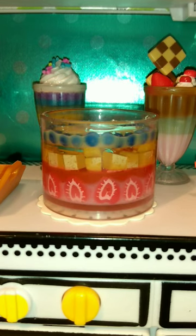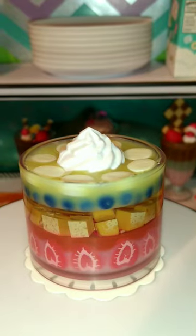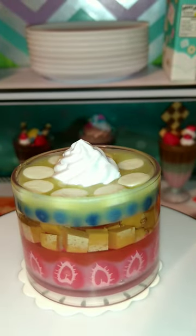After the jelly is set, place a layer of plain vanilla cake and pour some sugar syrup to soak the cake. Now it's time to add some fruits — I'm using pineapple, but you can add any you like.